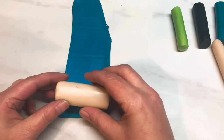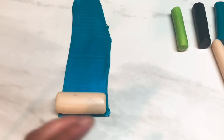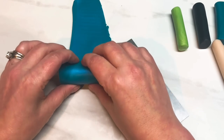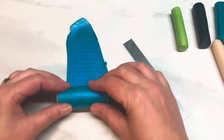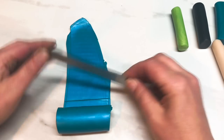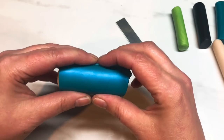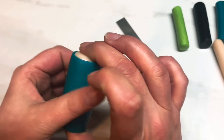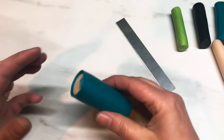First things first, I'm going to take my strip of blue and wrap it around the translucent log. Give it a little rock so it leaves a line to show you where to cut, then join it up on the other side. I never worry about the ends too much at this point because they're always going to get trimmed off as we progress.